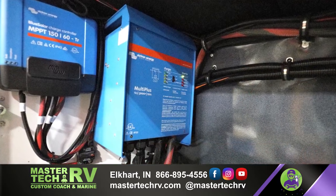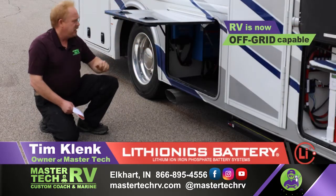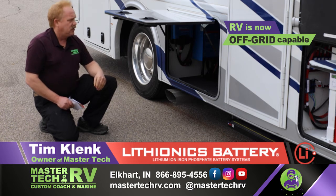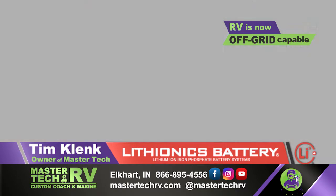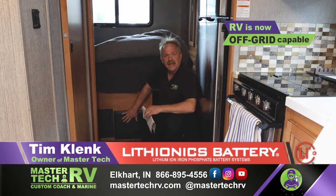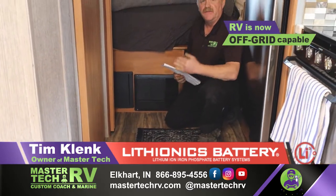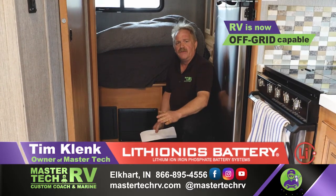We also have our smart charge controller integrated. We took out the wall-mounted system on the inside and installed that. On the inside we have our touchscreen — the new Touch 70 — combined with the Cerbo GX, which is the controller for that module. Inside the coach, this is the standard 50-amp distribution panel that the manufacturer installed. However, when you go with a full onboard inverter system, there are devices in here that you do not want the inverter to run.